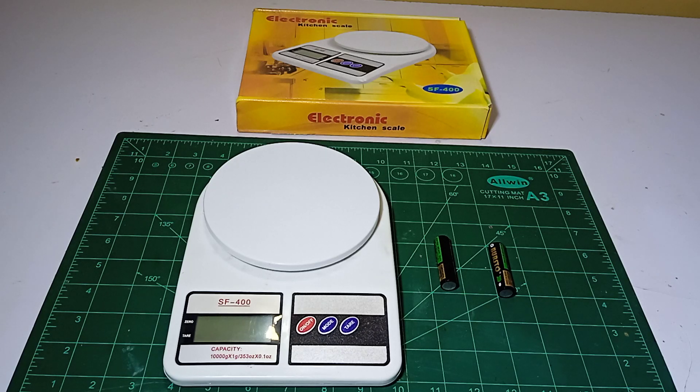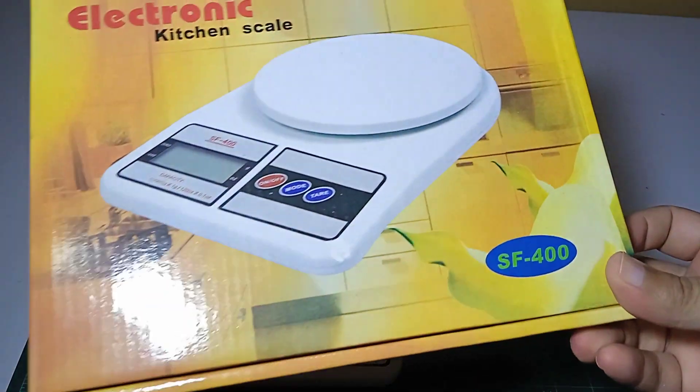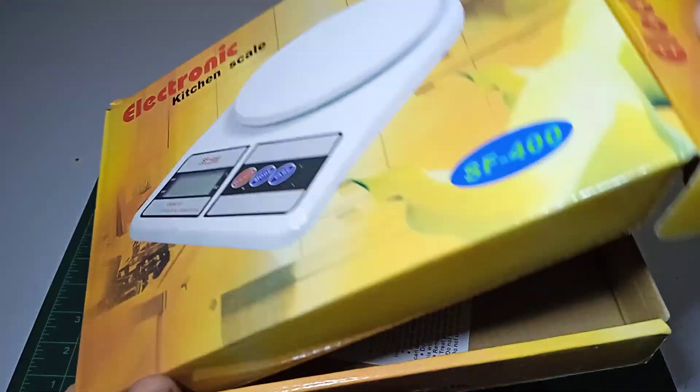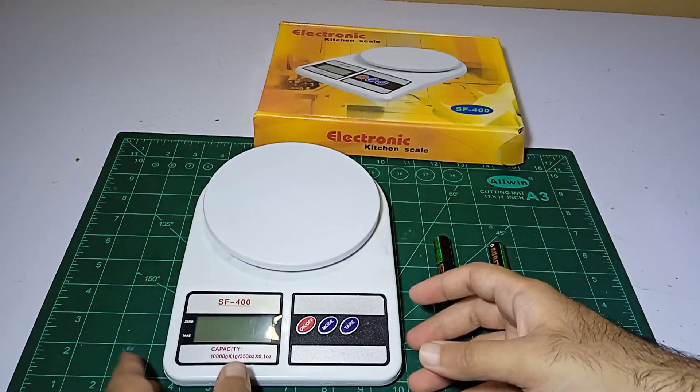Hi guys, my name is Umair and you're watching Umair's Workshop. Today I'm going to open this kitchen scale — a digital kitchen scale which is model number SSF-400. We have already done the unboxing, but now we are going to open it up and see what's inside.